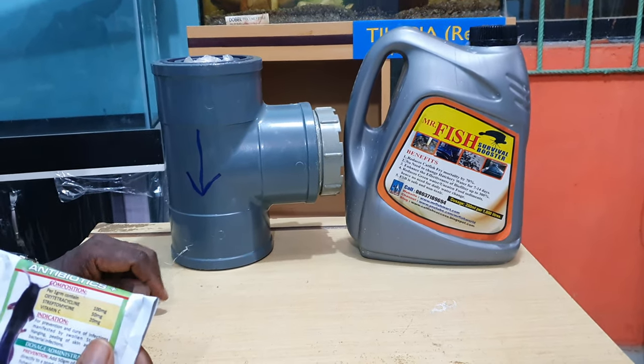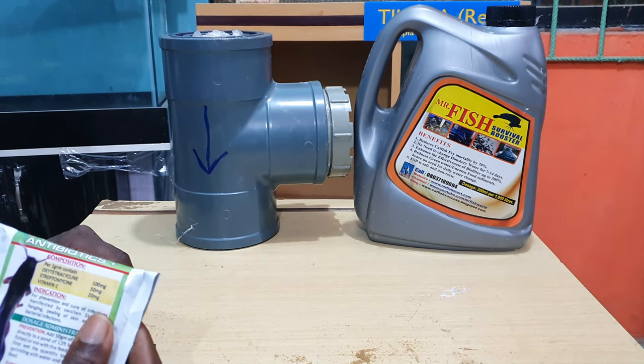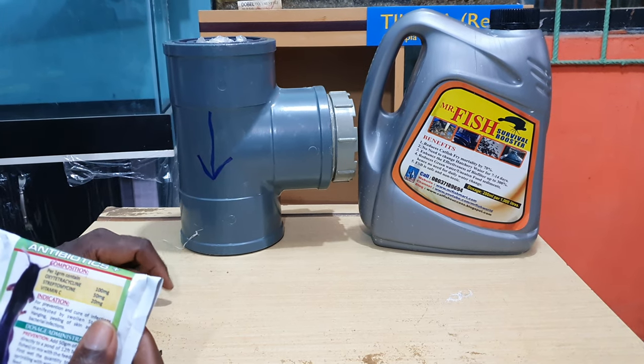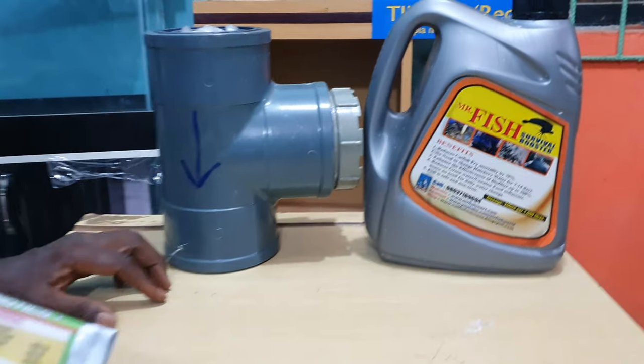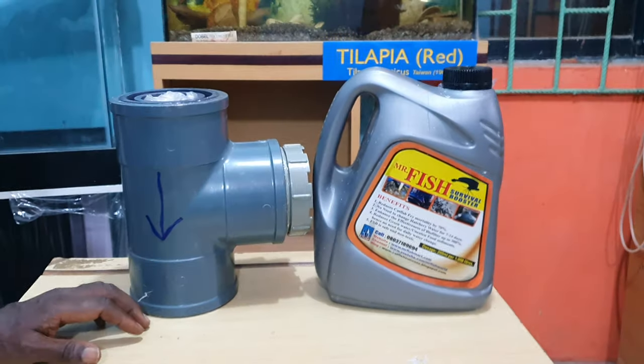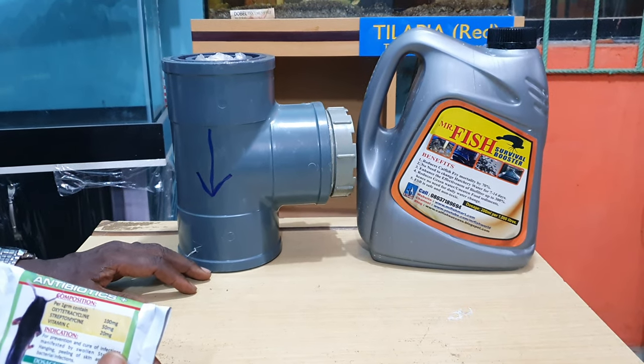If you want to grow quickly, make sure you get this LED scalar energy device — currently only sold by Mr. Fish. Also get access to the Fish Server Booster. Remember: Mr. Fish is your pastor, so when the money comes in, remember his offering!